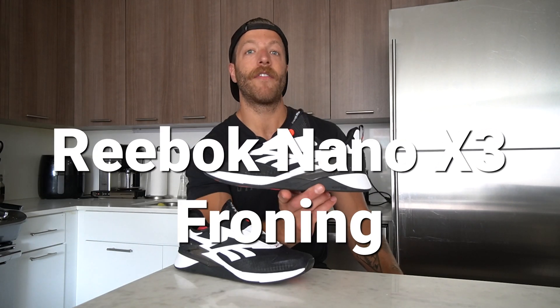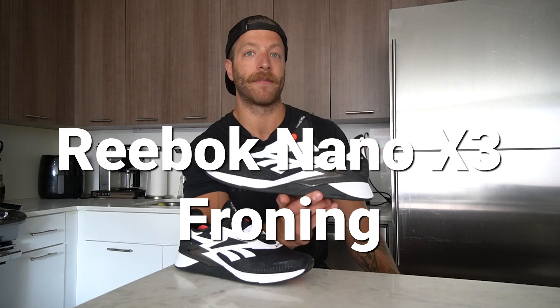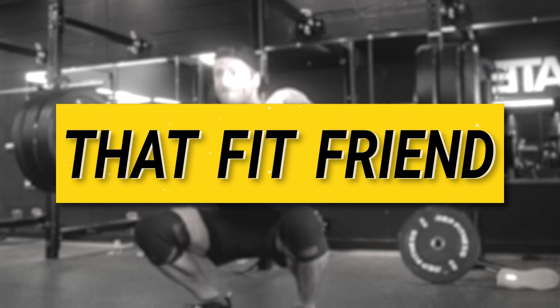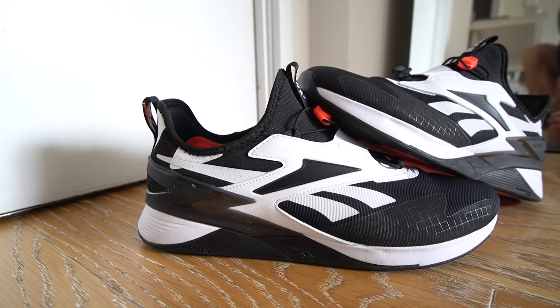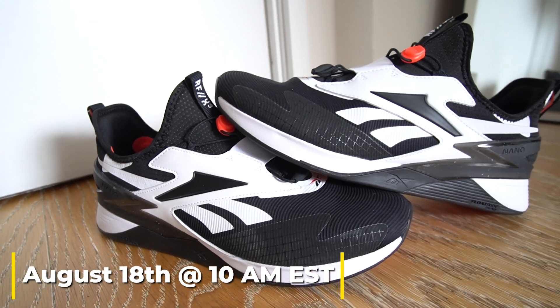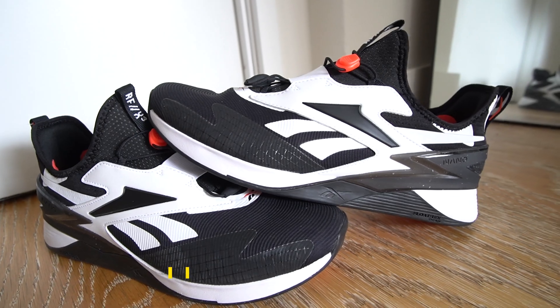Hey, what's going on guys, this is Jake at That Fit Friend and today I'll be doing a first impressions of the Reebok Nano X3 Froning. I've had a lot of asks about this model and I've finally had a chance to wear them out and about and to train in them. This model is set to go live on August 18th at 10 a.m. EST, so if you are an avid Nano Froning fan, that is the timeline to look for the shoe.